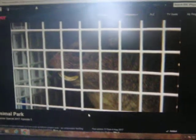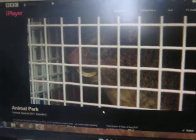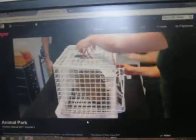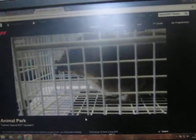Muttley the hyrax has been taken to the vets. His tusk is twisting inwards, and if left, would become increasingly painful and affect his ability to eat. In order to be treated, he needs to be put under anaesthetic.